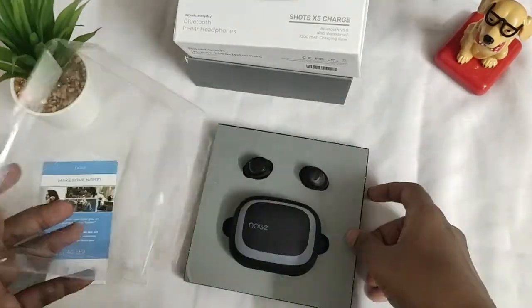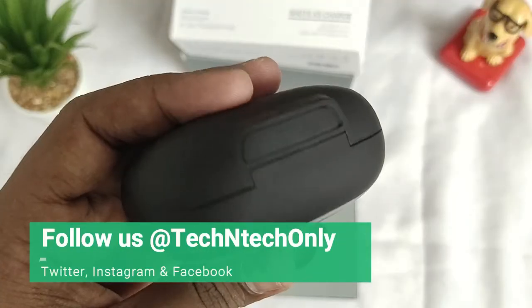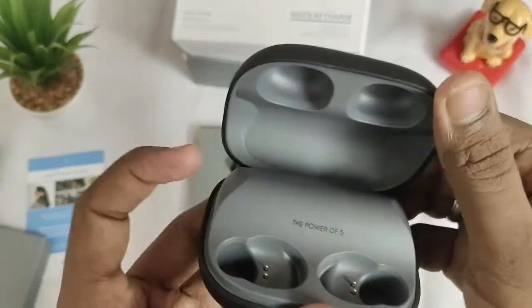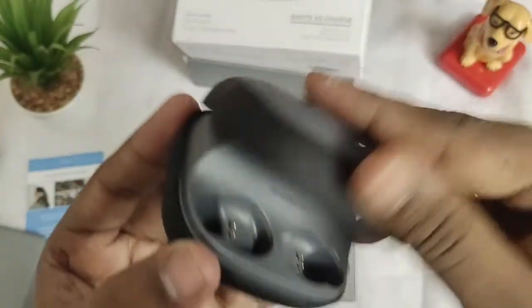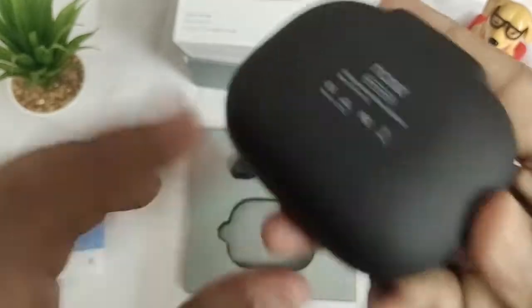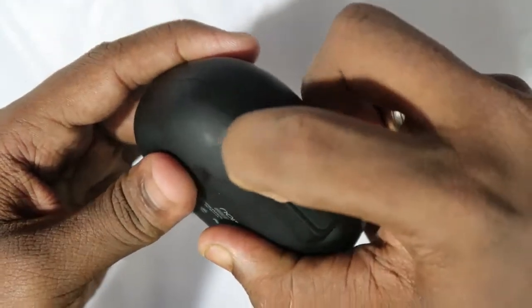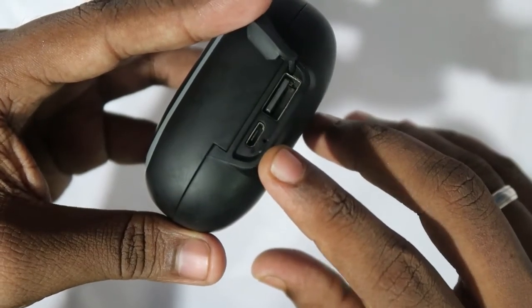Coming back to the main part — here is the pair of earbuds and the charging case. The charging case is compact with a matte finish design, and it feels good while opening and closing. Inside the charging case, there is a placement for charging the earbuds, and here the charging case battery capacity of 2200 mAh is mentioned.